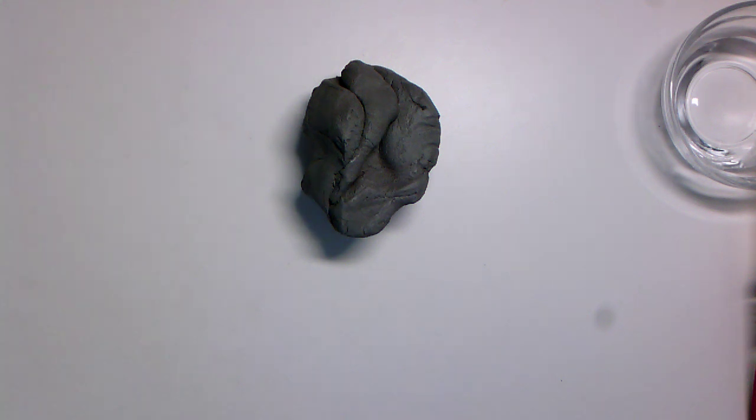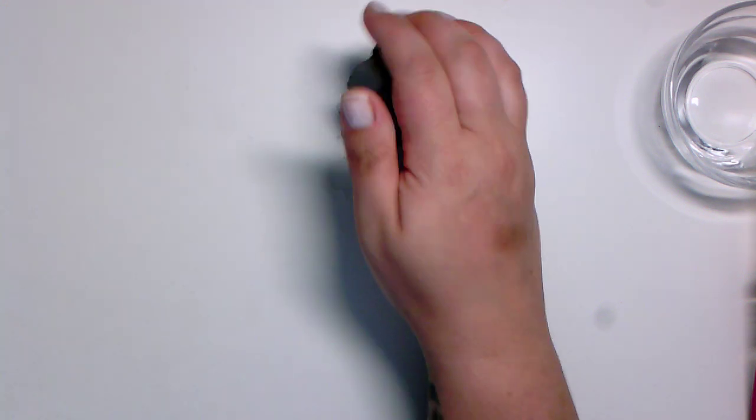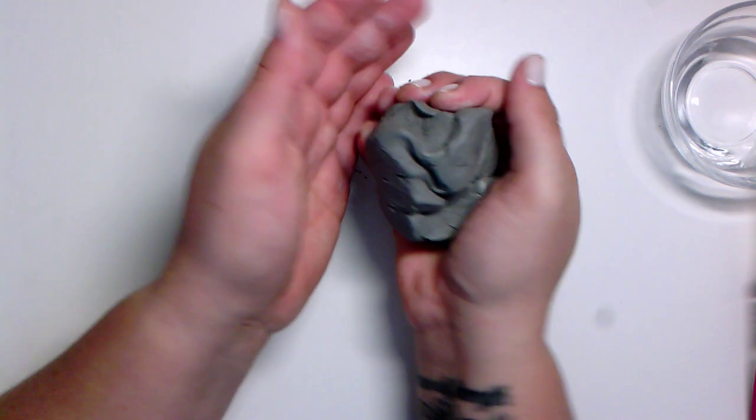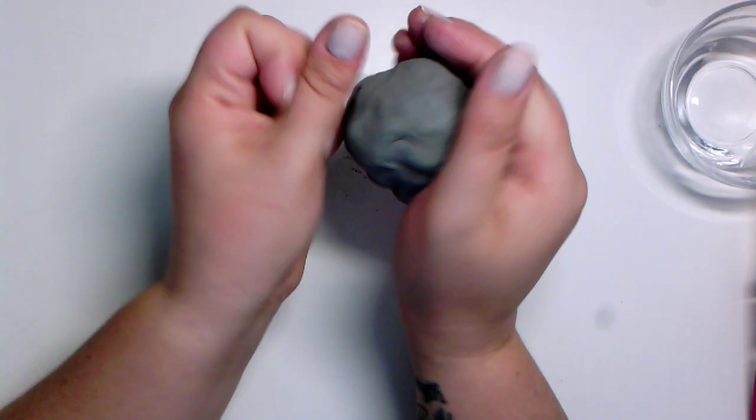Artists, today we are going to go over a few techniques that we can use in ceramics while using clay. So the first thing I want you to do is to take your clay and you're going to kind of squish it between your hands just like this.